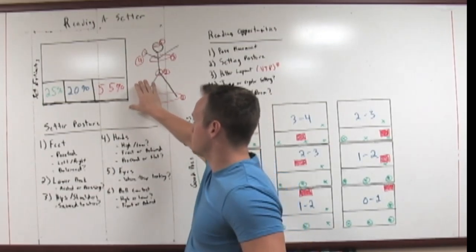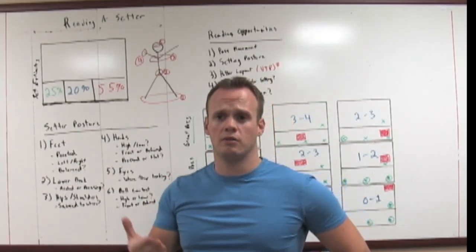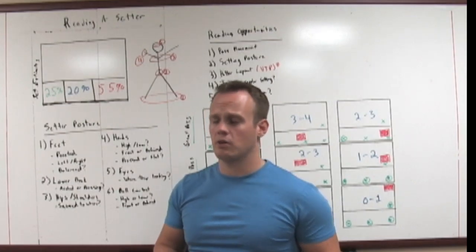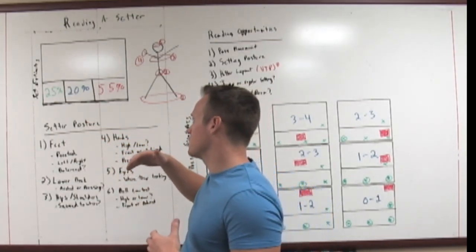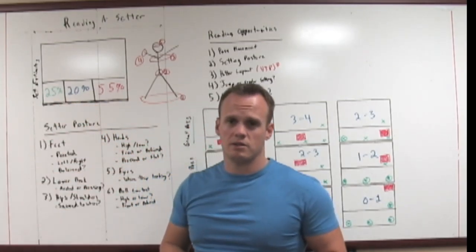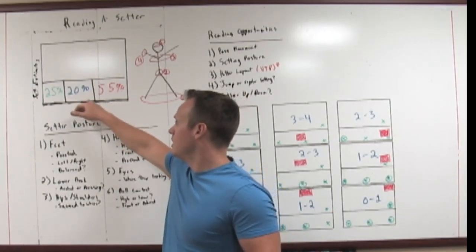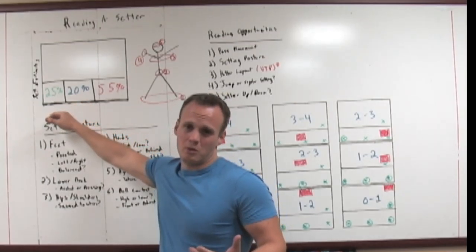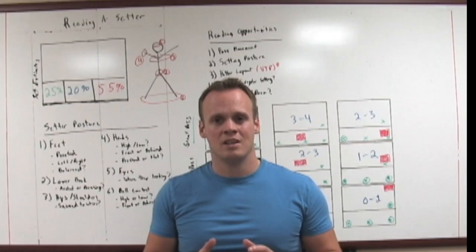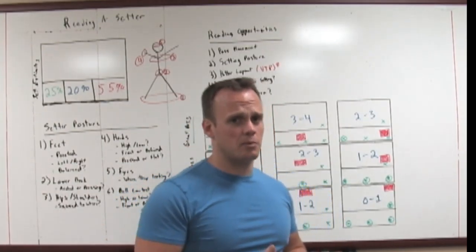Generally speaking, where is the ball set? At the high school level, intro D3, D2 college level — specifically front row, not getting into BICs or back row — from what I have seen, the outside receives about 55% of balls, the middle about 20%, and the right side about 25%. So it's roughly 5 out of 10 outside, 2 out of 10 middle, and 2.5 to 3 out of 10 right side. But this is all dictated by where the pass is, what the setter's comfortable with, and what hitters they have.